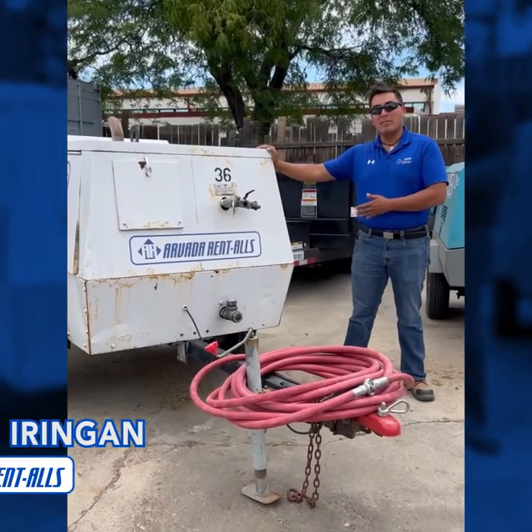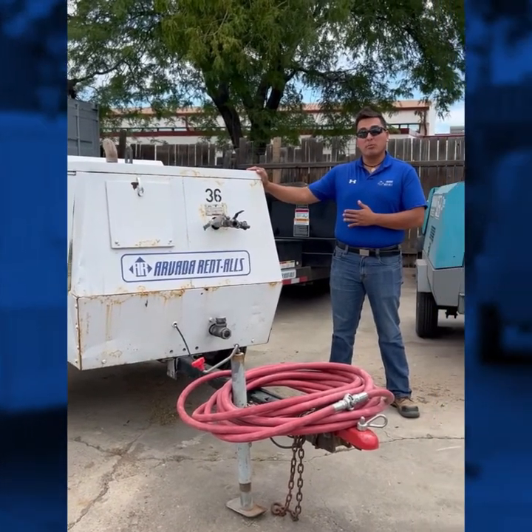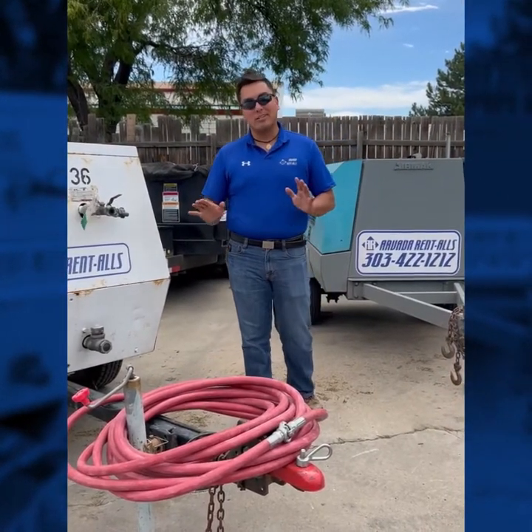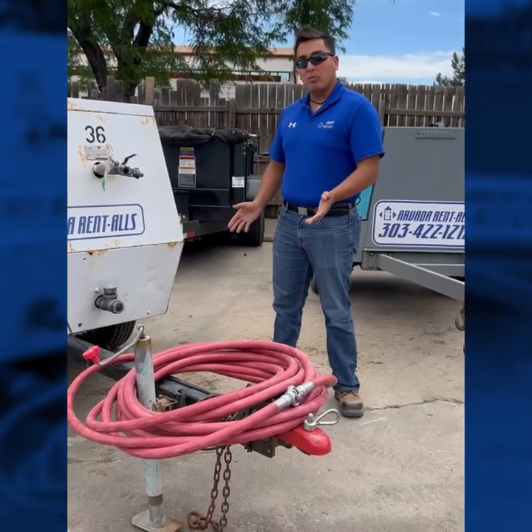To start with, we're going to talk about our 185 CFM compressor. Normally these are used for commercial landscaping companies during blowout season. We do have several that you can rent from us — always best to call in advance to reserve them. As you can see, it is also a towable unit.